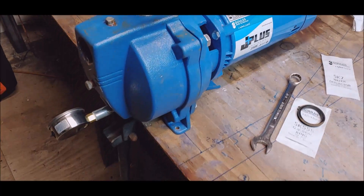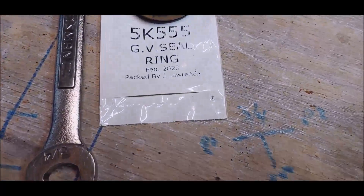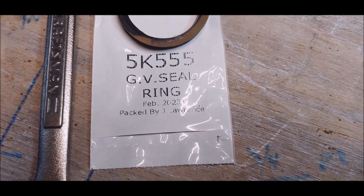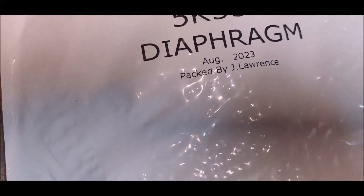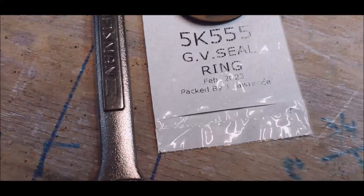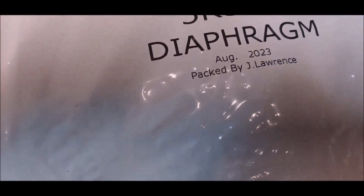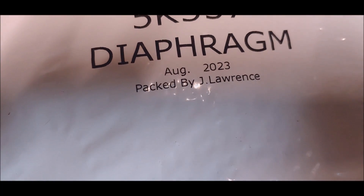I got the pump put completely back together and a gauge on it — we'll go test it in a second. Look at that: February, August of '23, December of '23, November of '23. Everything, all these parts, are less than a year old.